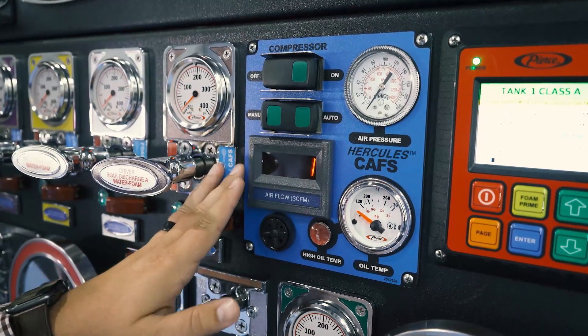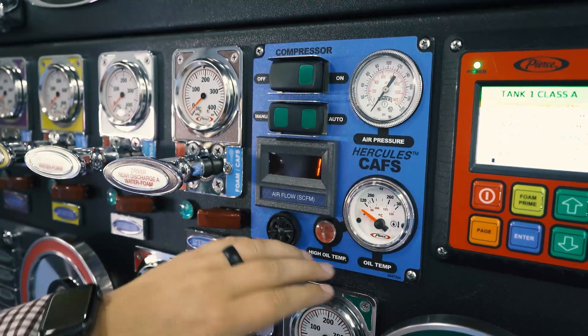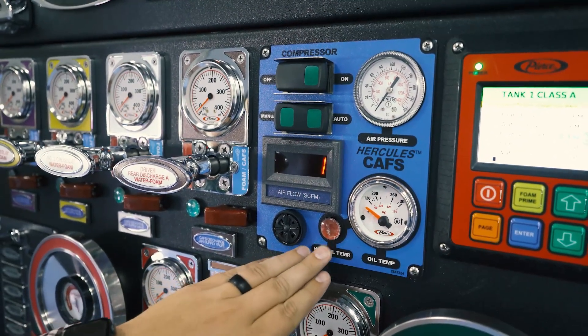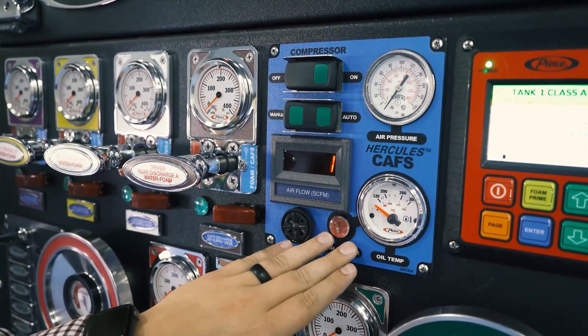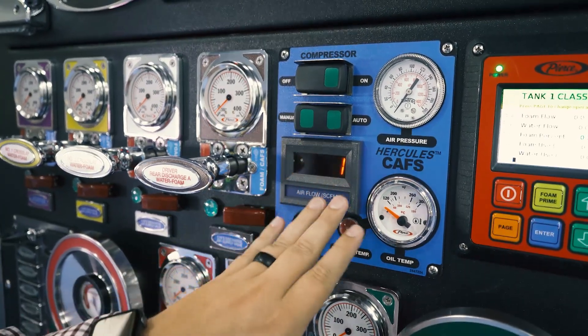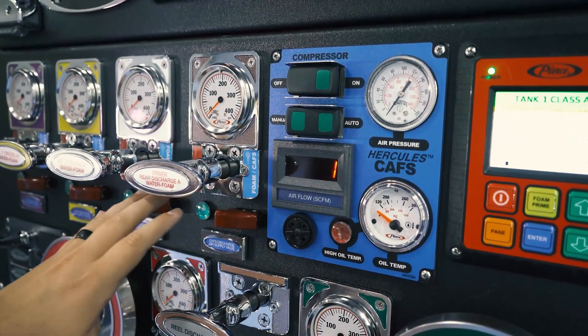On our blue CAFs panel itself, we have an air pressure gauge, an oil temperature gauge for the compressor, and a high oil temp light with an audible alarm in case something should happen with the compressor. We also have an airflow meter showing how many standard cubic feet per minute of air the compressor is putting out while utilizing the CAF system.